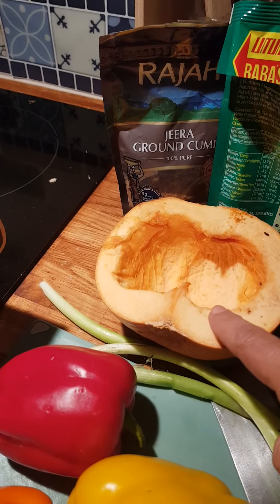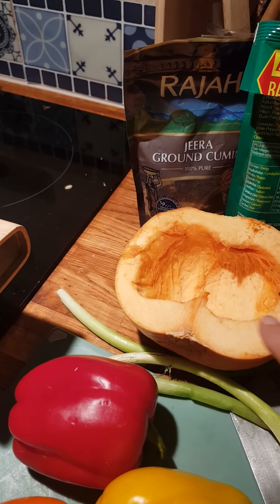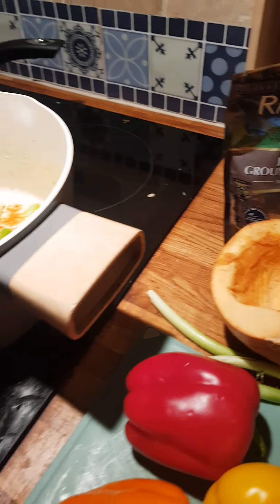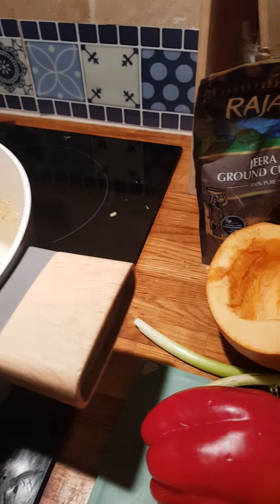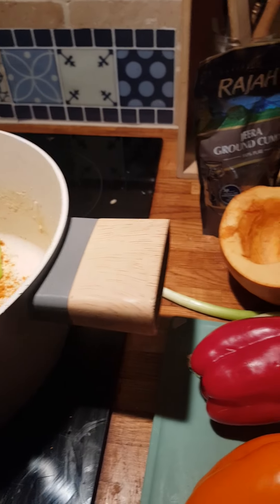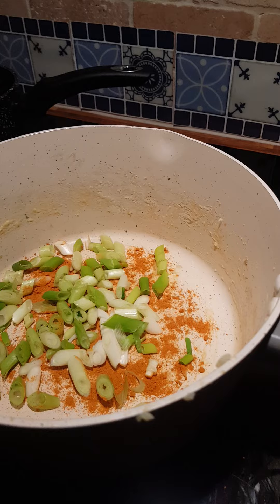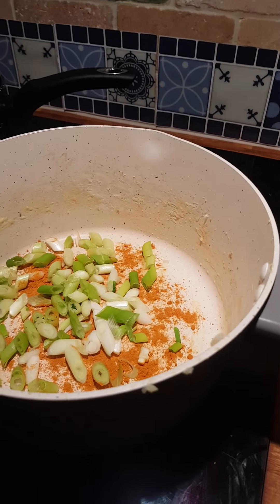We've still got some pumpkin that has gone 3 or 4 different ways, so now what I'm actually going to do is cook that — I'm going to make a veggie curry. Apart from the spices, all of this came from the community kitchen. The potatoes are from there too. Of course if you've got meat you can add it — I'll cook the meat separately — but this is just a good base.